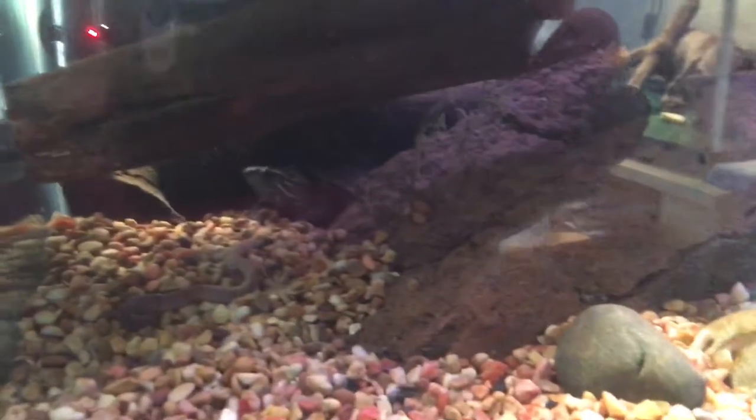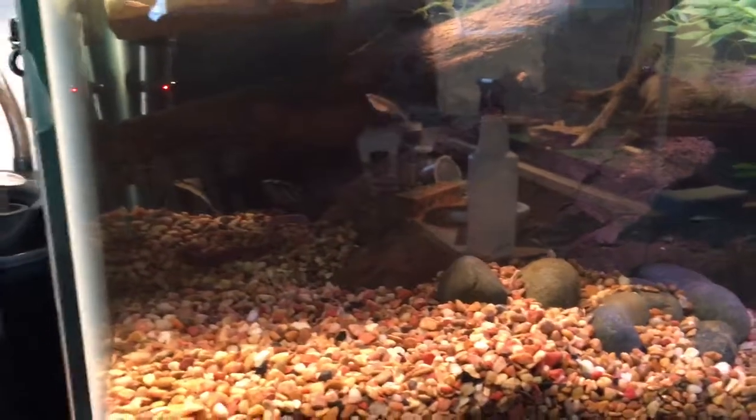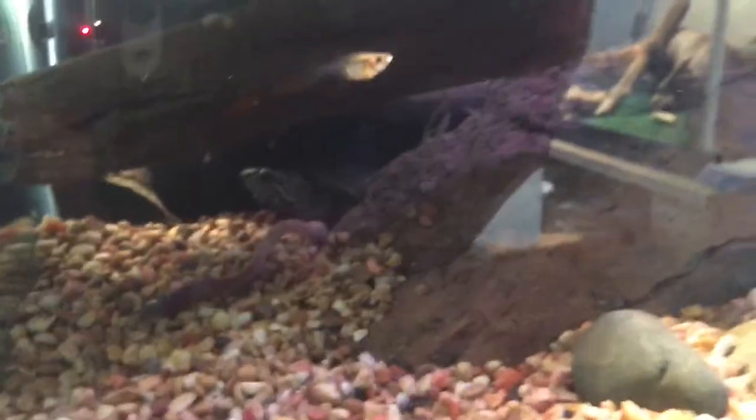This is a new turtle — I don't know what to name it, probably nothing. I don't name any of my turtles. Still shy and scared. Anyway, thanks for watching.